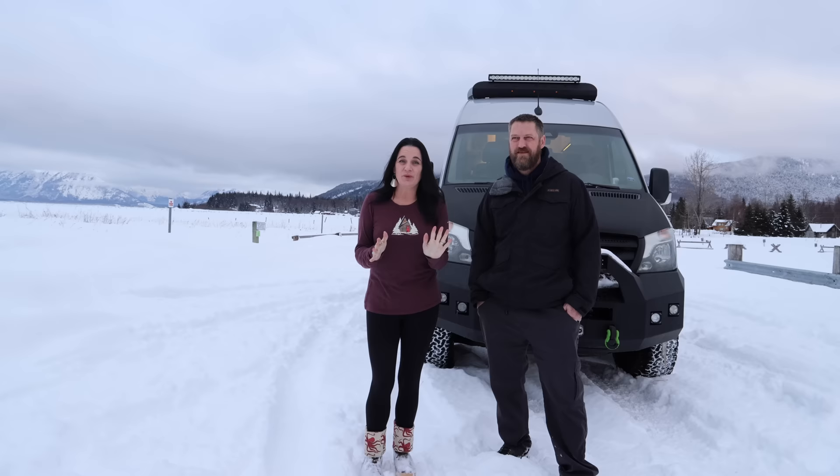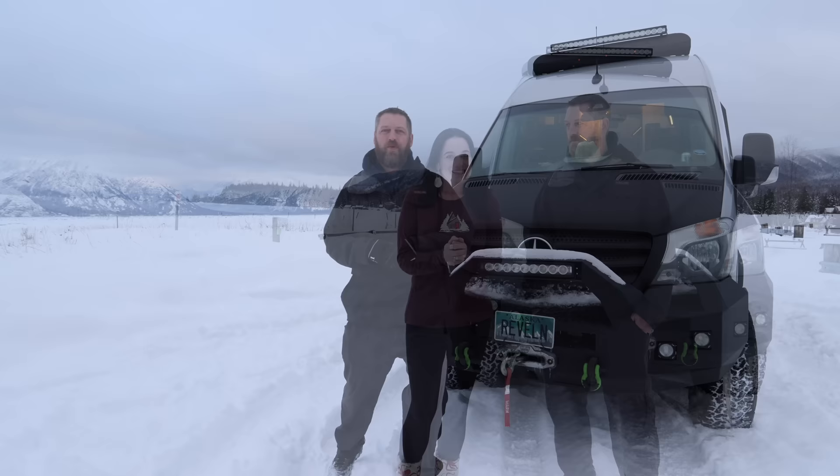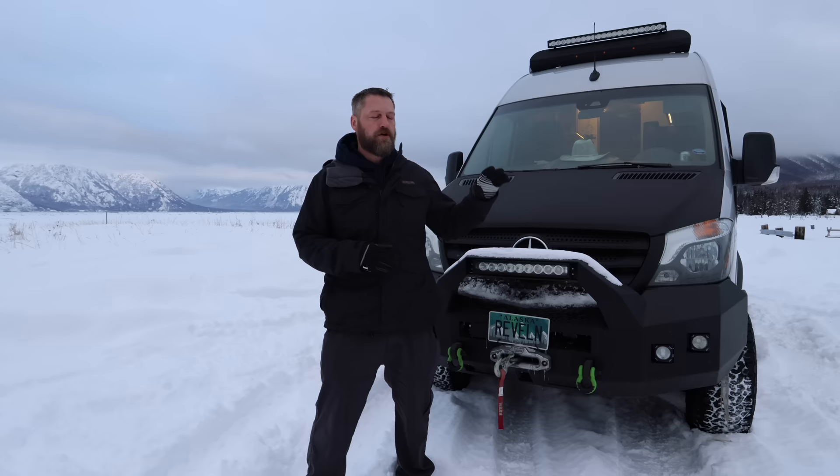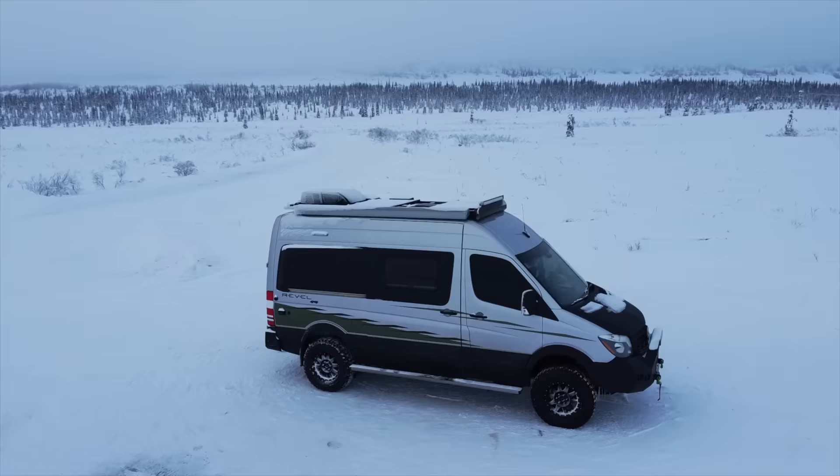Everybody, welcome back. It's been about six months since we showed you all of the upgrades to both the outside and the inside of our van. Welcome to beautiful Hope, Alaska. Today, we're going to give you a tour of our 2019 Winnebago Rebel 4x4 Sprinter van, which we have turned into the ultimate adventure van.